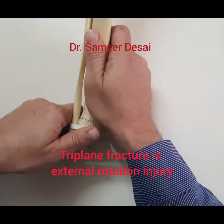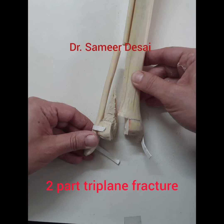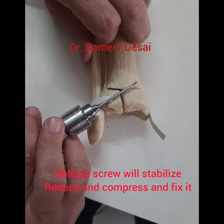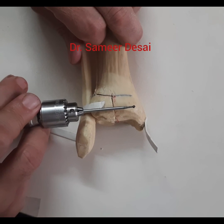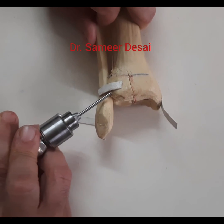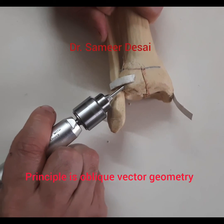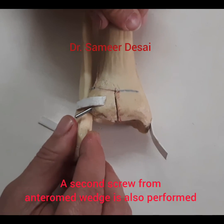A triplane fracture is basically an external rotation injury, and we have shown you how the two-part fracture happens. You can fix it either using a transverse screw, or the better option is an oblique screw which will stabilize, reduce, and compress the fracture. You may also have to pass a metaphyseal screw — and this construct is stable.